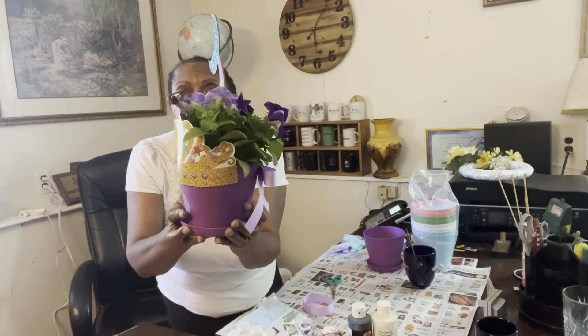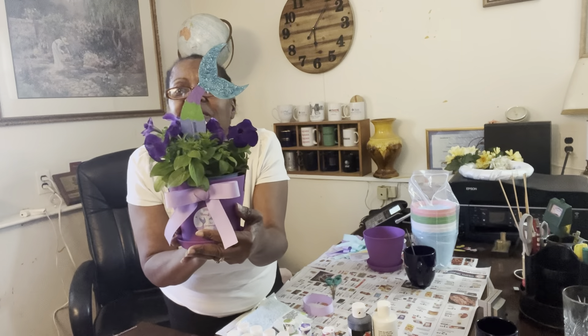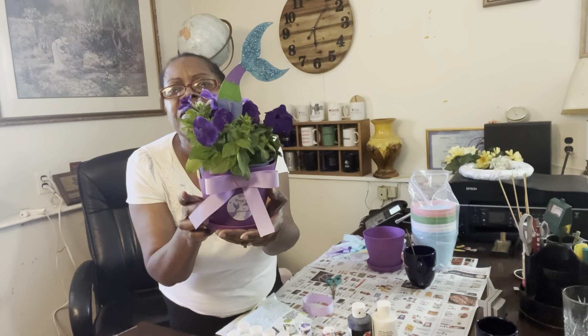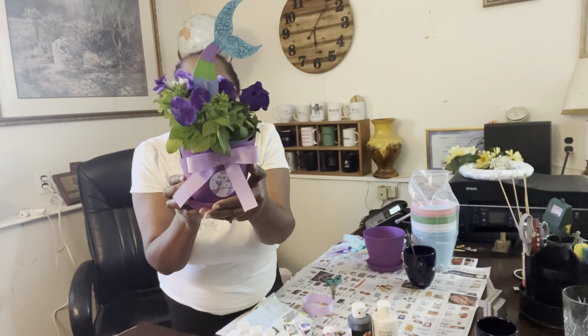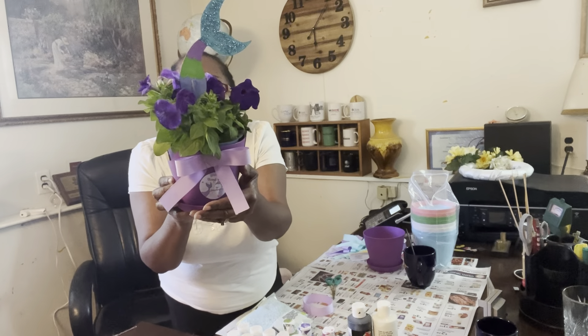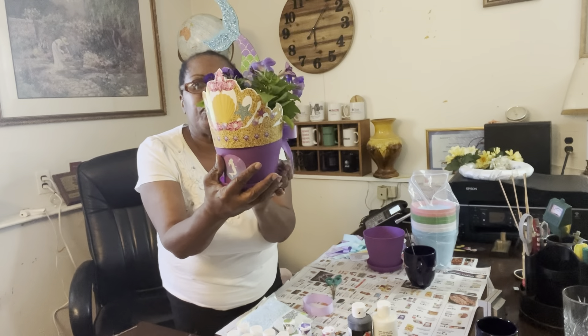I will tell you everything you're going to need. Here's the back — still looking good. It also has a sticker that says, 'Thank you for splashing by.' Lots of different greetings. I think it's gorgeous, guys. So let me show you what you will need first in order to make it.